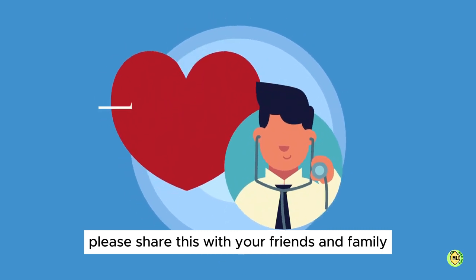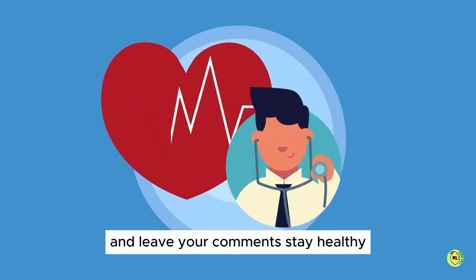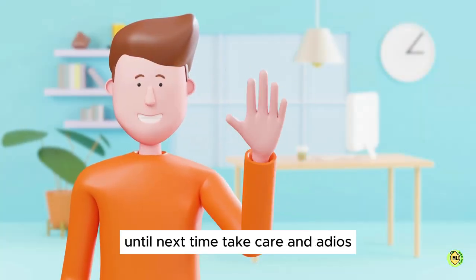I only wish you good health. Please share this with your friends and family and leave your comments. Stay healthy — until next time, take care and adios.